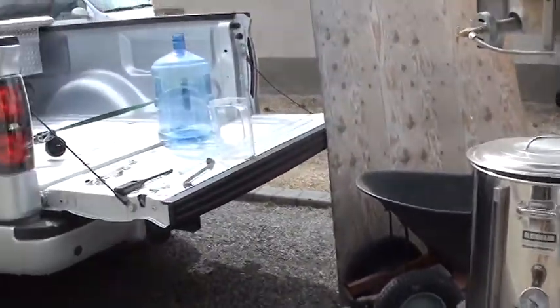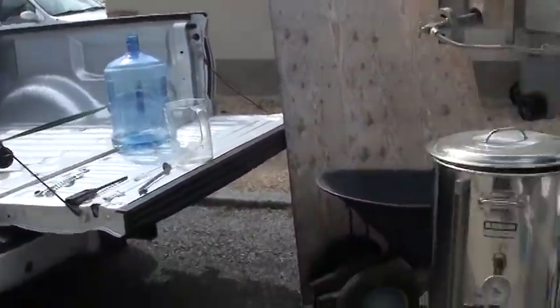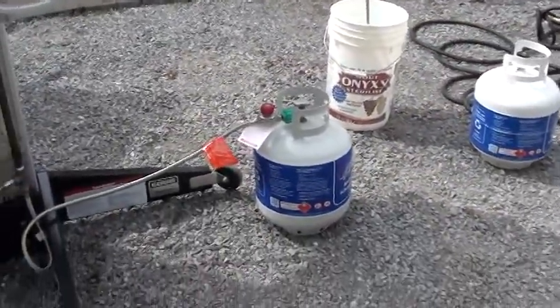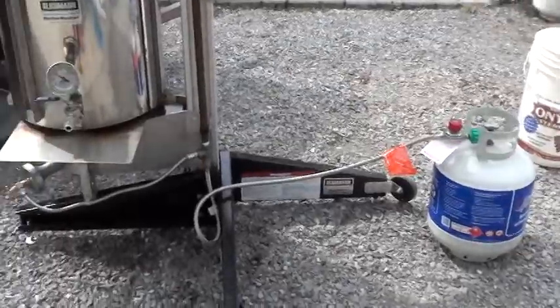Hello fellow beer tubers, Lager Lance here. Had a regulator go on me today, but lucky thing I had the spare from Blickman.